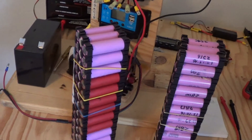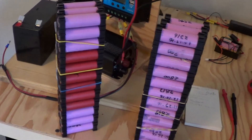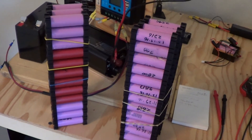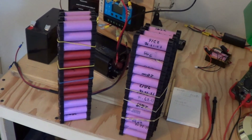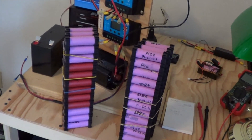For now, once I start feeling better, I'm going to get the soldering iron out and start putting together these two 36-cell packs and see what we get. That's it for now — stay tuned for more videos. Thanks for watching.